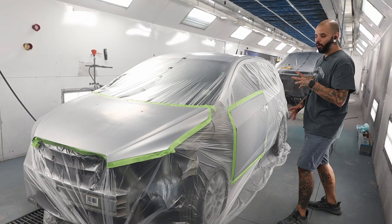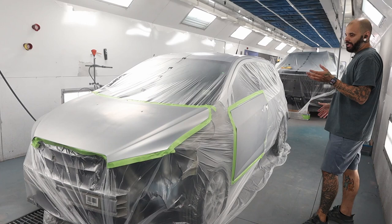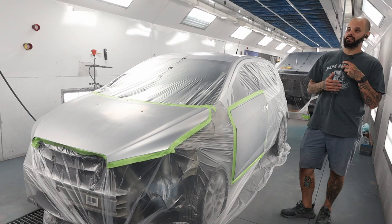I'm back with another walkthrough slash request. I was asked to do a video on blending silver with Ultra 9K, so that's what I'm going to do today. This is WA 636R switchblade silver from Chevy, on this little Sonic — replace fender, blend hood, blend door. This color is pretty simple but there are a few tricks with Ultra 9K I'm going to show you.